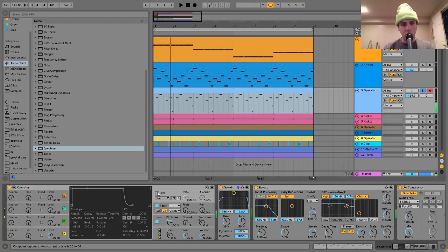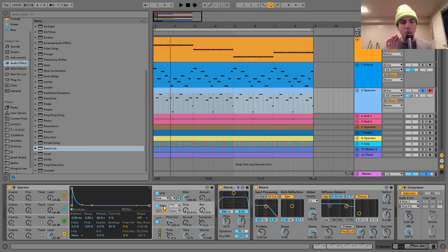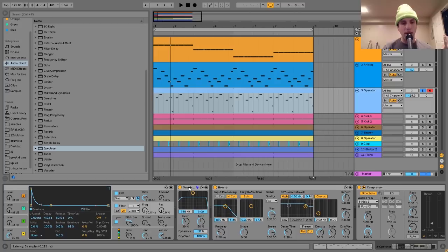The only other thing in there is a pitch envelope, which gives it a little attack at the beginning of the sound — that's what makes it more percussive. Then after that, I have a bit of overdrive, and this is really where the sound happens. If I turn the overdrive off, you can hear it — it's almost sine wave-y, not super harmonically rich. Then just taking it into overdrive with distortion really takes it over the edge.